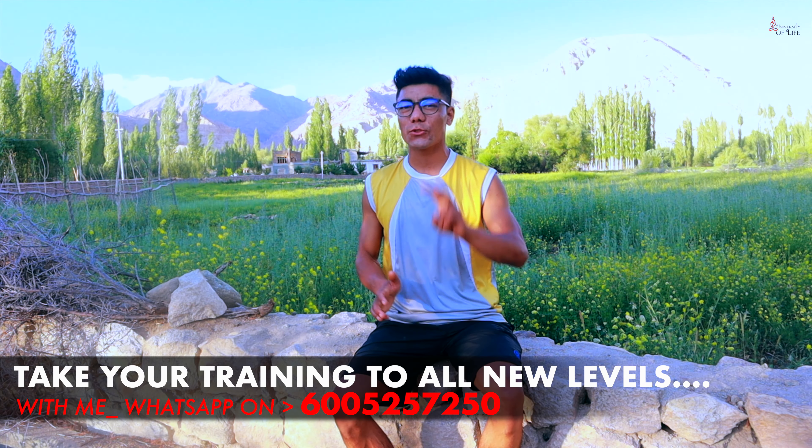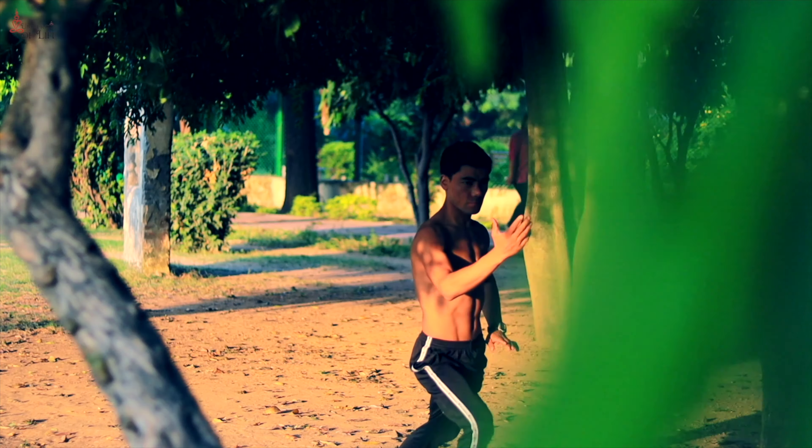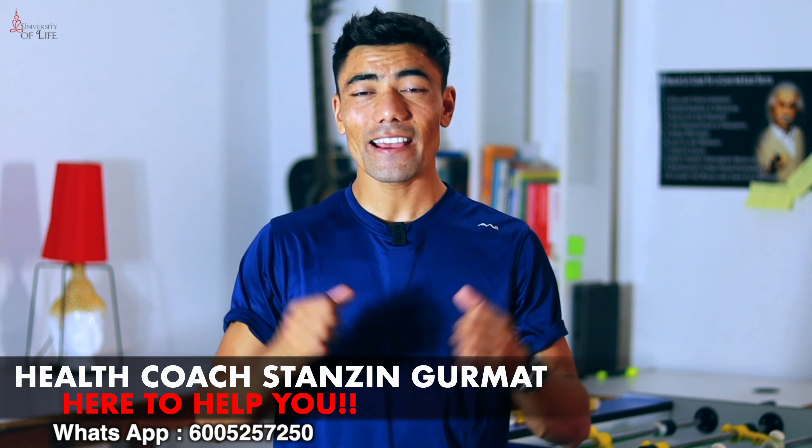So friends, I am going to take 2 exercises for you in 10 minutes. We will do the first exercise for 1 minute, then the second exercise for 1 minute, back to back with no break. After that, we will have a break for 1 minute, and then we will repeat the whole process 4 times. That means we will do 4 sets and this whole workout will be finished in 10 minutes.